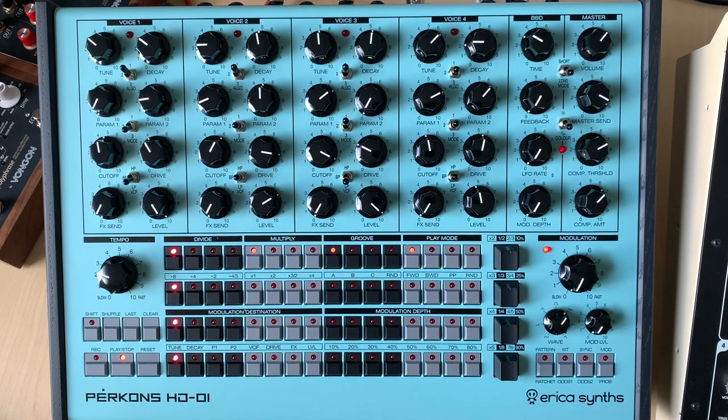Hello out there. I just wanted to talk about this pretty awesome drum machine that I got not very long ago. I've had it for almost about a month now and wanted to talk a little bit about what I've experienced with it, why I got it, and maybe how it compares to some of the other things that I've purchased in the past related to drum machines.